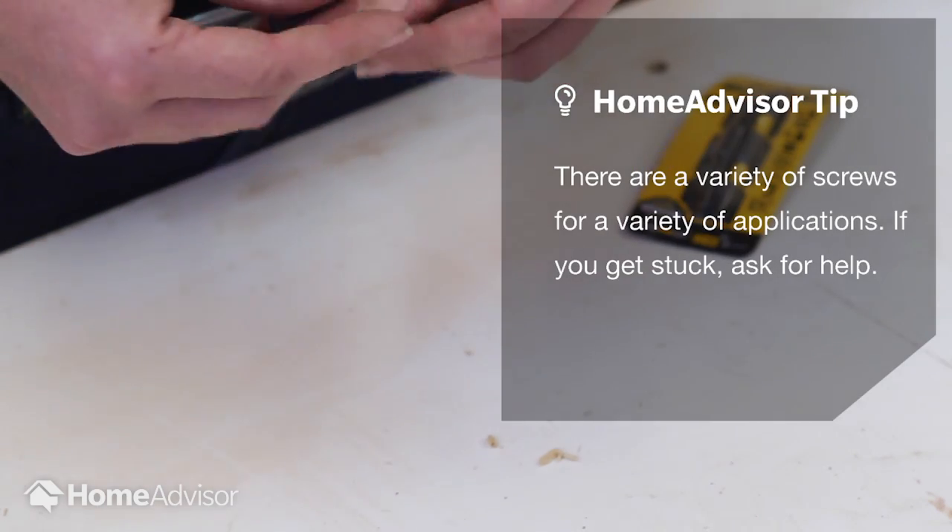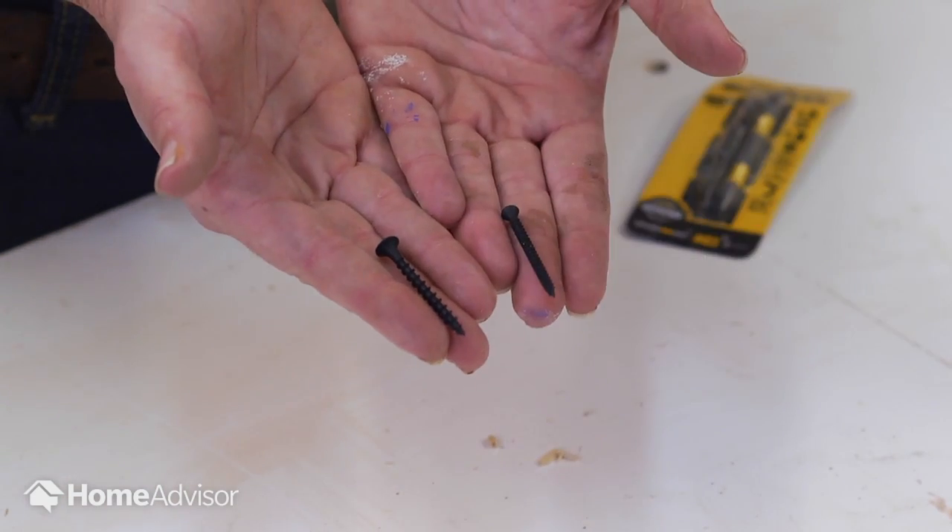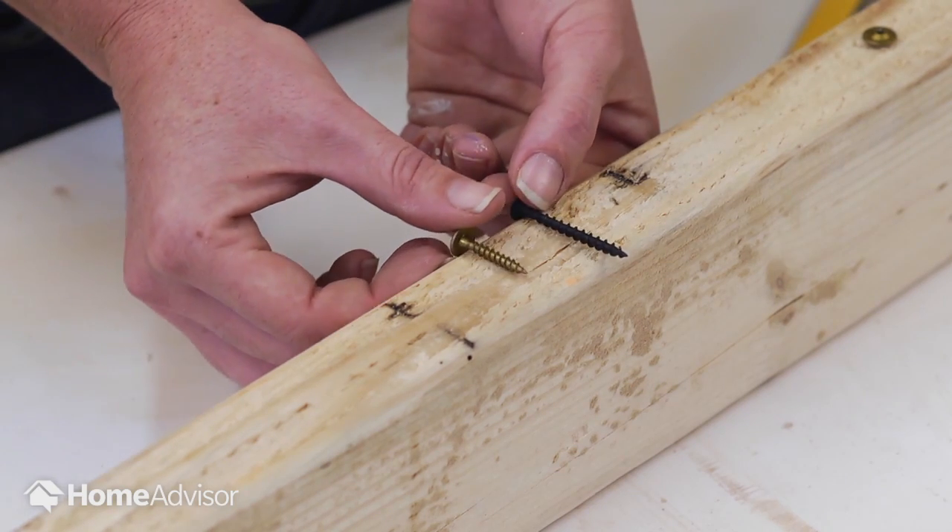After you've chosen the type of screw, you need to select the size, which is the thickness of the screw. Then, you need to determine the correct length.